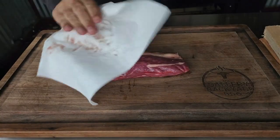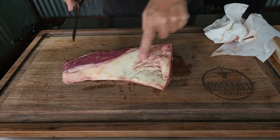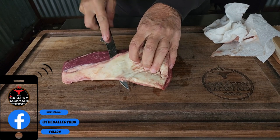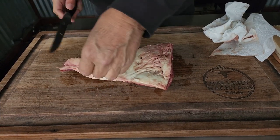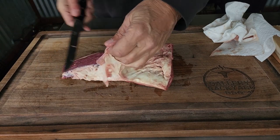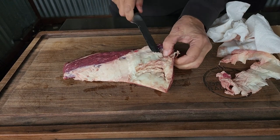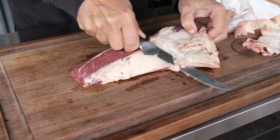Taking a look at this tri-tip, we'll get that dried off and we have a little bit of cleaning up to do on that thick strip of fat right there. Just get that knife angled and move through it — do it in two or three swipes if necessary. That hard fat is not going to do you any good; it is not going to render down and it definitely has to come off.